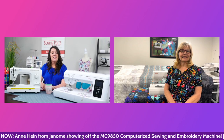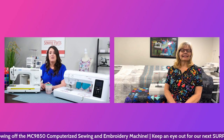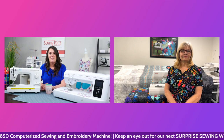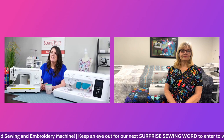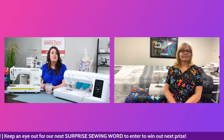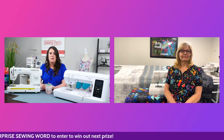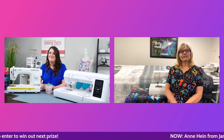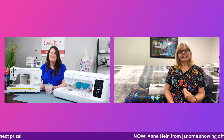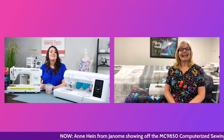We appreciate you joining us today. We're going to be talking about the Memorycraft 9850, a more compact machine, and I'm excited to see all the features it has. If you have any questions, just let me know. I'll be in the background, or I might pop on with questions from our viewers. That sounds perfect. I can't actually see the questions where I'm standing, so if you just feed them to me, I'll be happy to answer them.